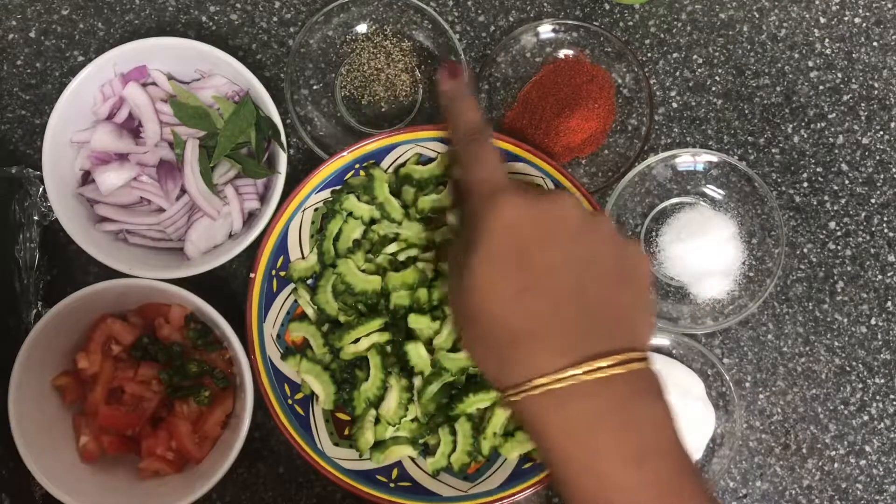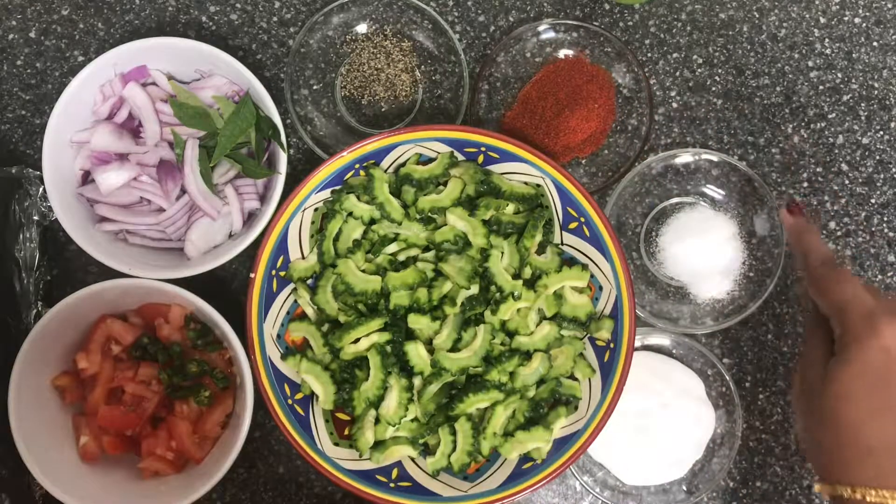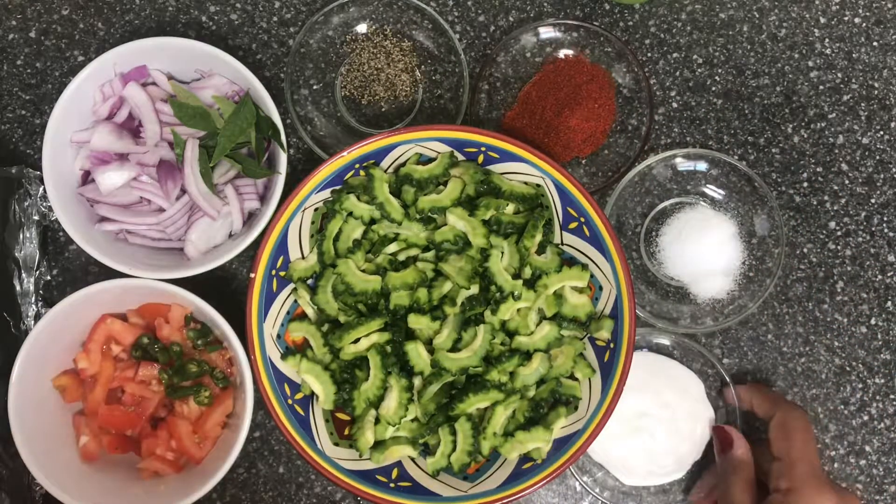Add pepper, then add a little coconut milk.